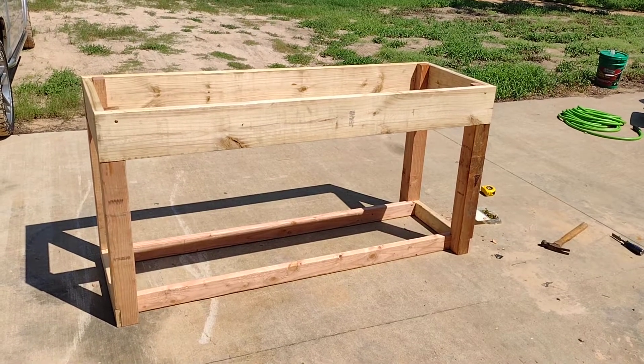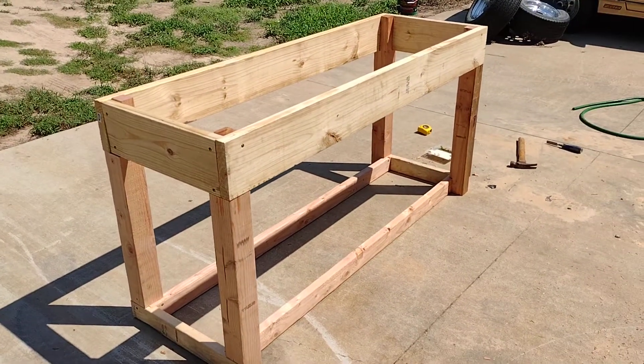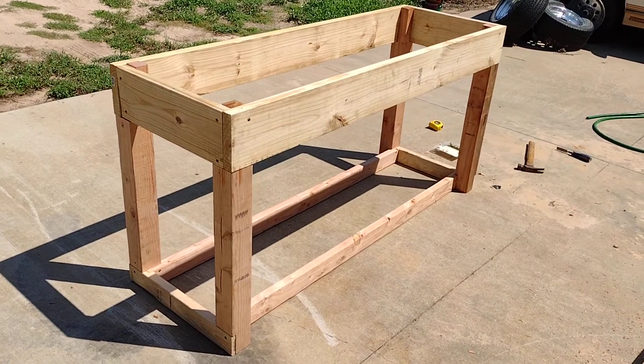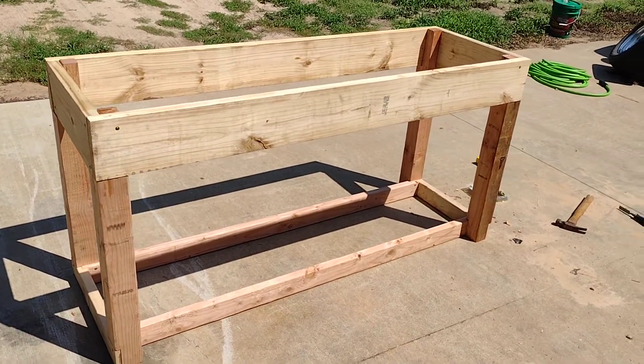Hello everybody. This is the first workbench for my new shop. I'm not a carpenter, but this should give me a nice stable platform to do engine assembly. I'm working on an engine assembly and cylinder head assembly area that will be dedicated for just doing those things.